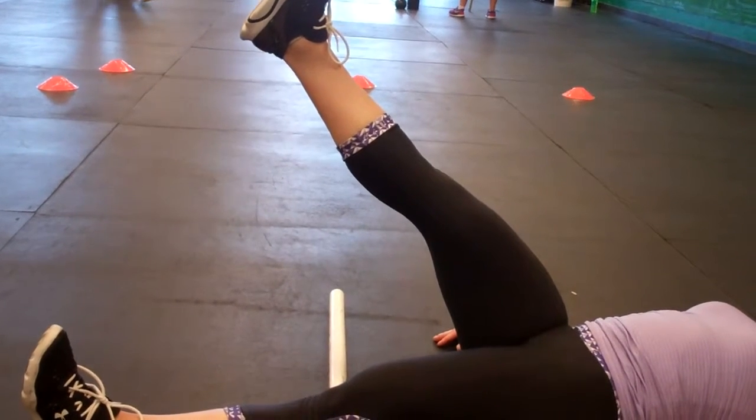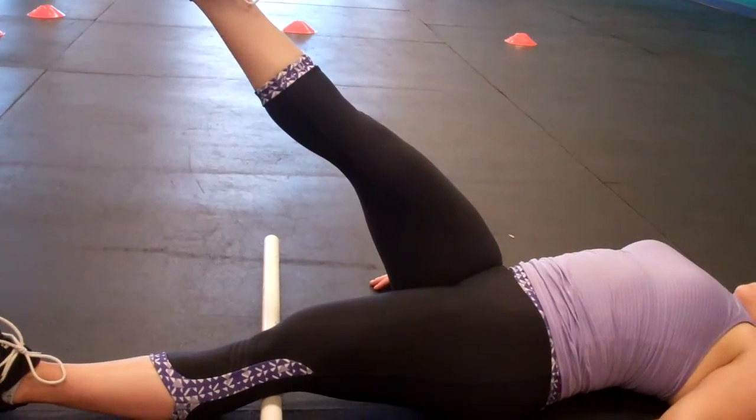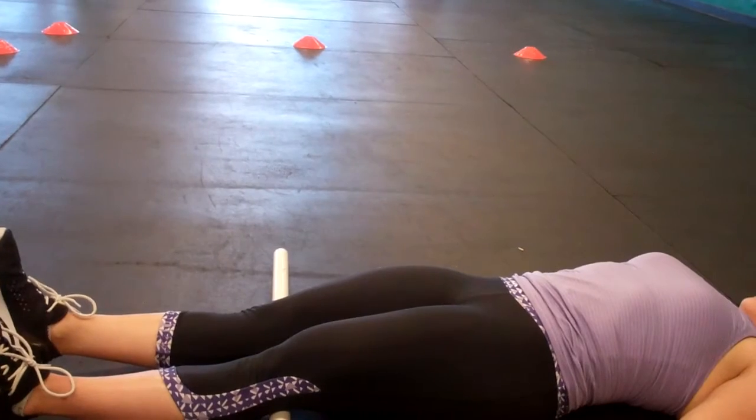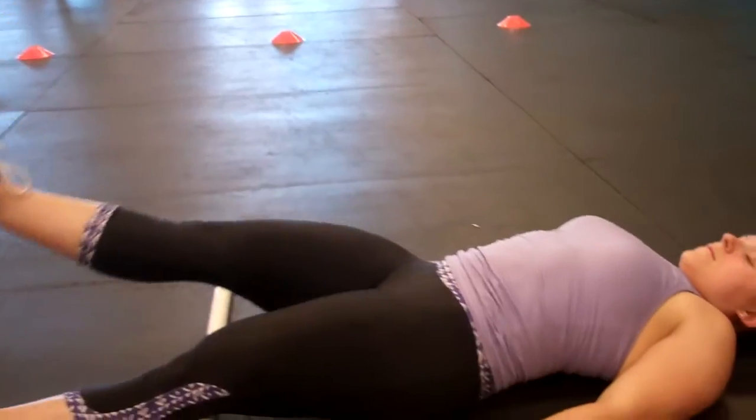We're looking ideally for about 90 degrees here, so we've got a good amount of range of motion to improve. Heather, bring that leg down — let's do that one more time. All right, cool, let's bring that down, now let's stand up.